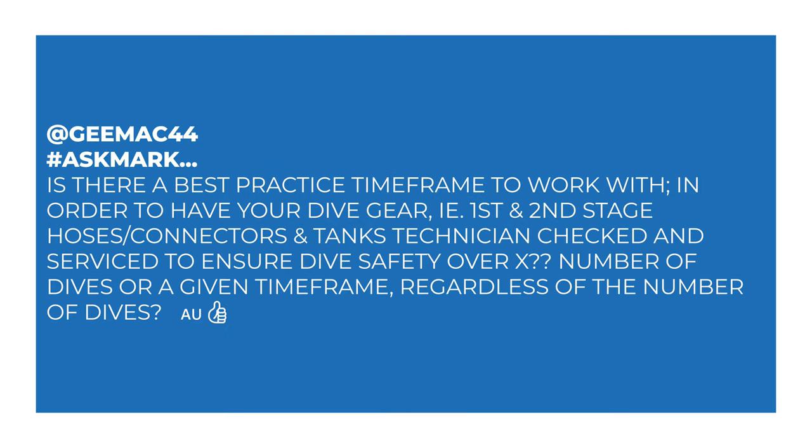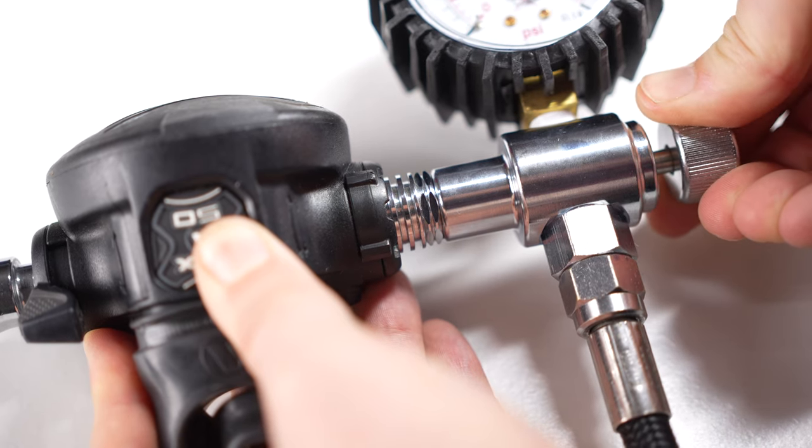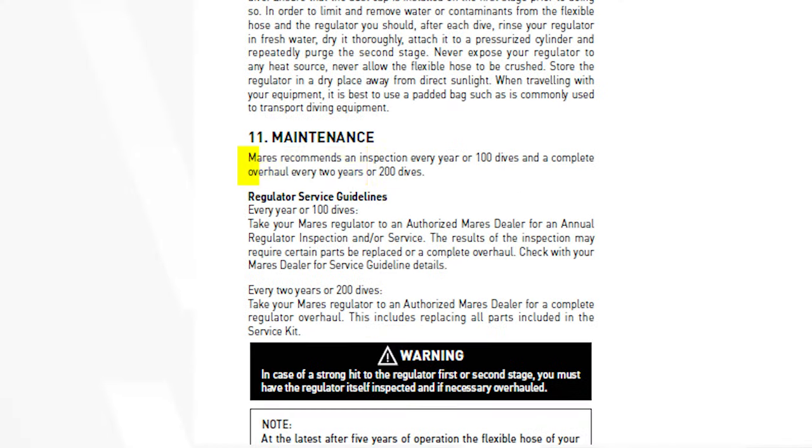G-Mac asks: is there a best practice timeframe to have your dive gear — first and second stage, hoses, connectors, and tanks — technician checked and serviced to ensure dive safety, over a number of dives or a given timeframe regardless of the number of dives? Servicing your regulators is a lot like servicing your car. Scuba diving regulators all have servicing schedules, which you'll find in the user manual. Most regulators will have a service schedule of one year or 100 dives, whichever comes first with normal use.